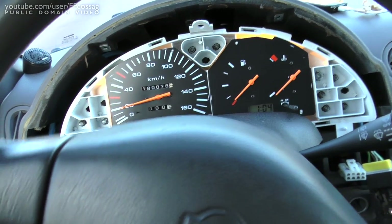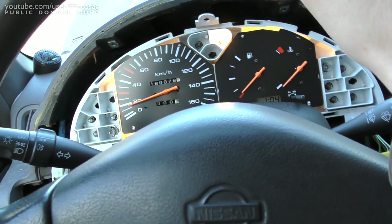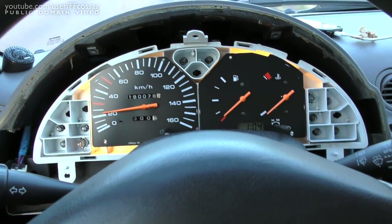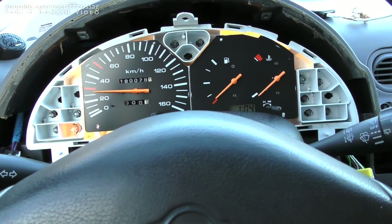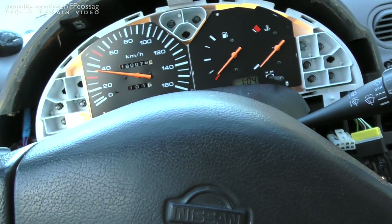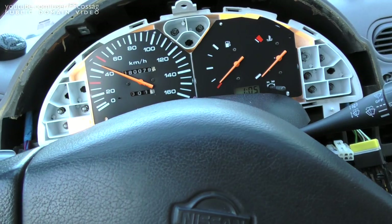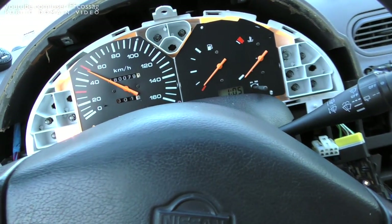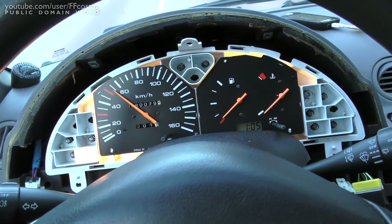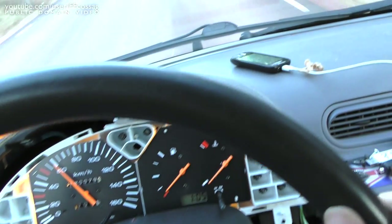There we go — it's reading now. So this is doing about 30... that's 30 on the speedo. I think it might be reading a bit low actually, because you usually shift into 4th for about 40, and we're probably doing more like 55 now. So I think it's reading a bit wrong, but it's working! After modifying the 150 euro Nissan original part, the speedo's working again. I'll just have to calibrate it against the GPS and we'll be good to go.